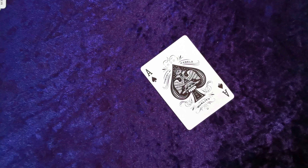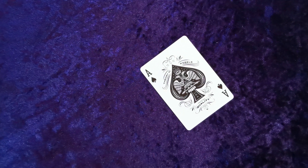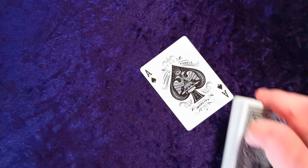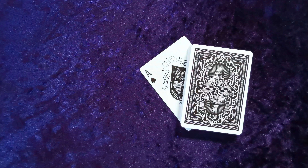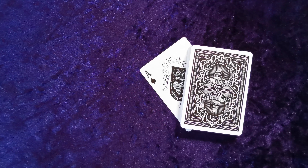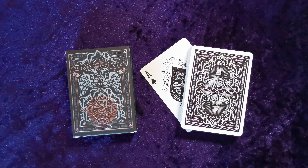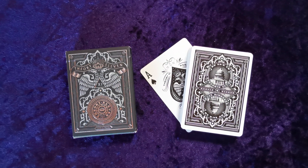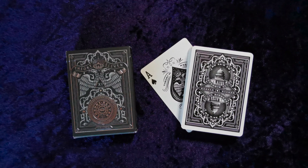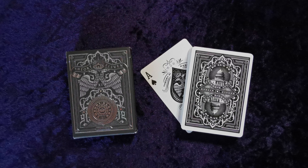Theory 11 make some absolutely incredible decks. I'm not familiar with all of them and I don't have a massive amount in my collection, but in comparison to cards produced by the United States Playing Card Company, or Bocopo and other independent companies, Theory 11 do have a good number of decks and I'd like a lot more of them in my collection — the artwork is just absolutely phenomenal. This is the Theory 11 Rebels deck and I'm massively impressed. It reminds me of the Dark Deco deck which I reviewed a little while back — I'm a massive fan of that, and I'm a massive fan of this.